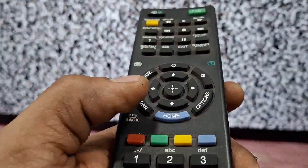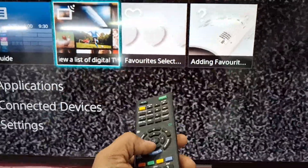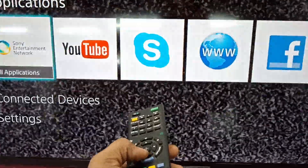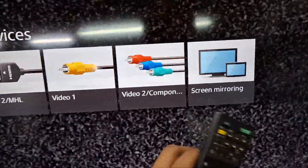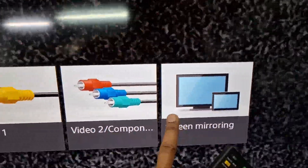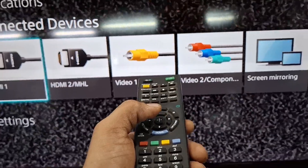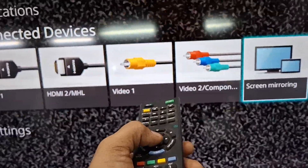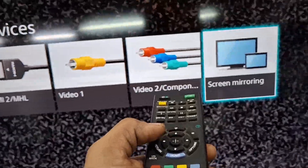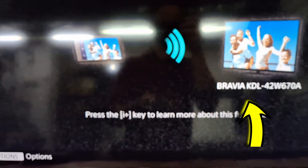To connect your mobile to a Sony Smart TV, first press the home button on your TV remote. Scroll down the menu and select screen mirroring. Please note your TV's screen mirroring name.